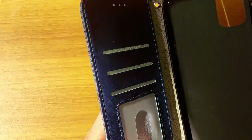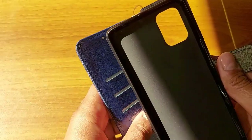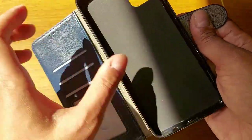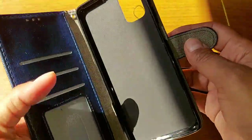It also has a video stand view feature, which makes it very easy to watch videos in stand view mode. I'll show you when I fit the phone into this cover.